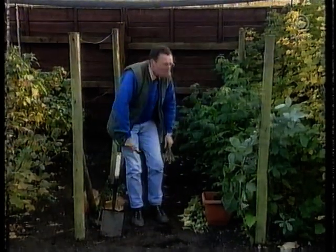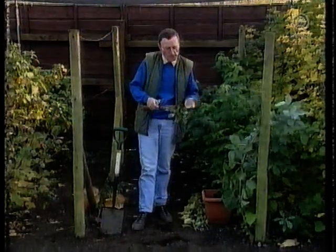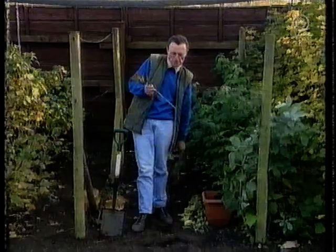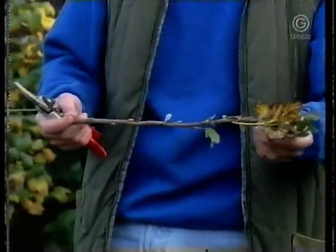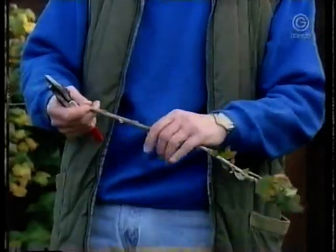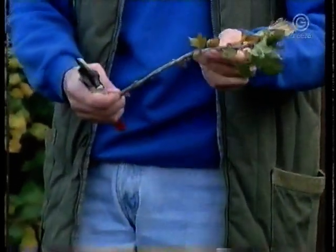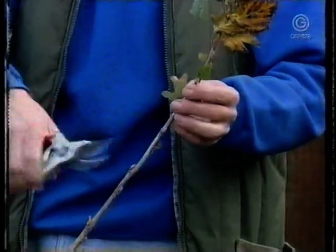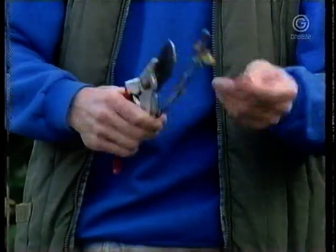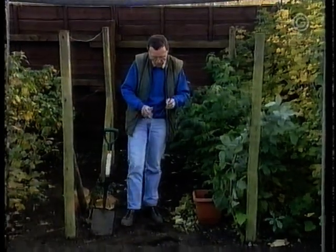Hardwood cuttings are really one of the simplest things to do. You don't need any special equipment and you do them at a time of year when the garden's getting a bit quieter. We start with this black currant — all you do is take a piece of the current year's growth around about a foot or 30 centimetres long. You cut it off just below a bud at the bottom, then follow the stem up to about 9 inches long, take off the soft tip, and strip off any odd leaves. And basically that's a hardwood cutting. It's not difficult at all and you don't need any special equipment to root them.